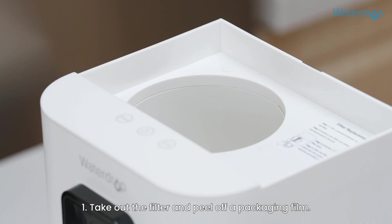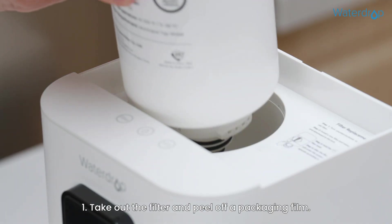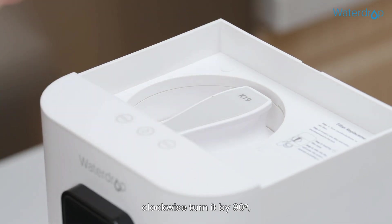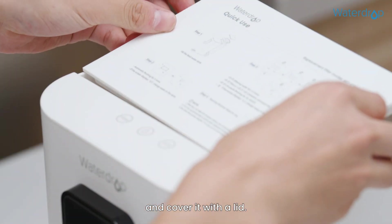Installation. Step 1: Take out the filter and peel off the packaging film. Insert the filter and clockwise turn it by 90 degrees, then cover it with a lid.